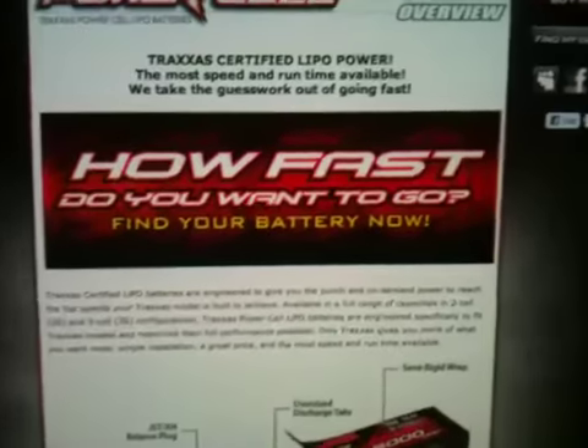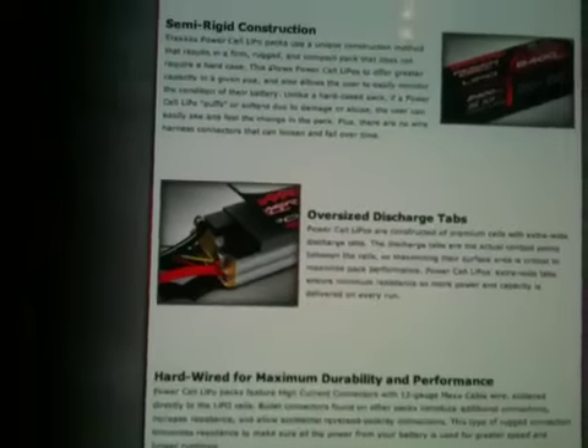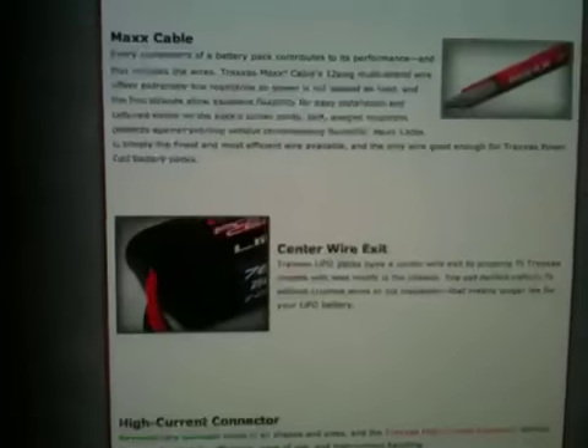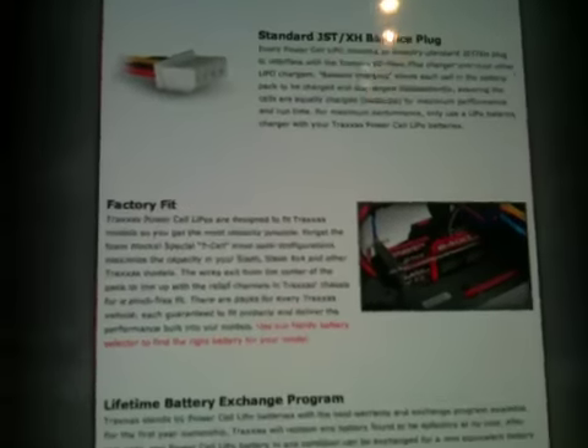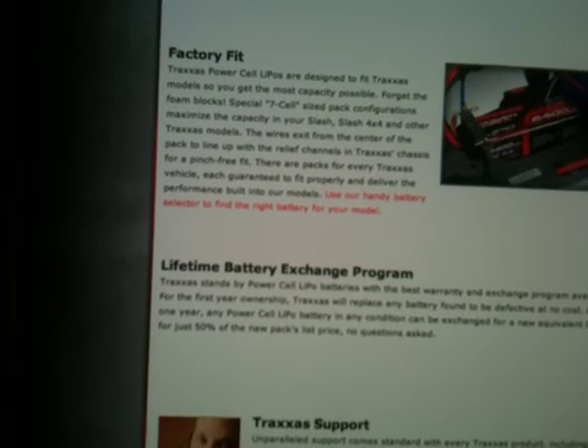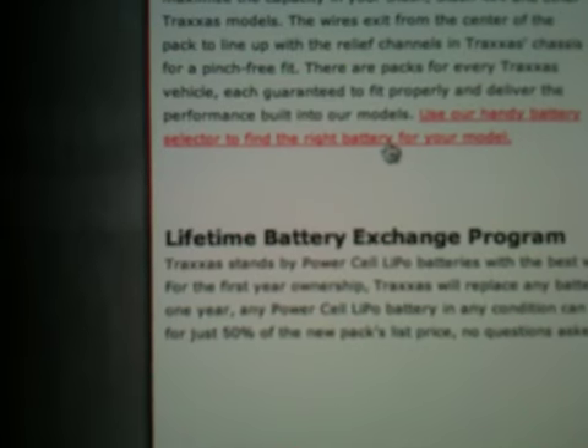It says, "How fast do you want to go?" Scrolling down the page, it has a whole bunch of stuff on the LiPos — about the cables and everything that they use. It says "factory fit," so all these batteries will fit your Traxxas Rustler or eRevo or whatever. This is the handy battery selector to find the right vehicle or battery for your model. Here's the battery application guide.